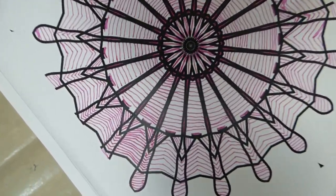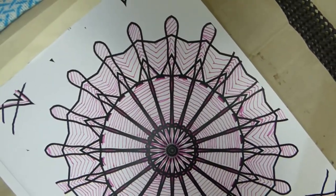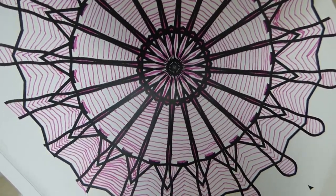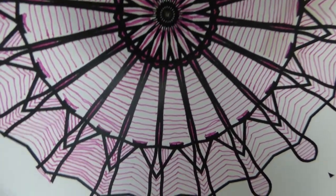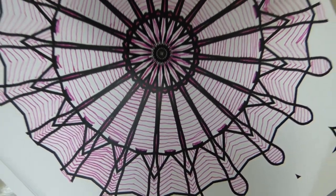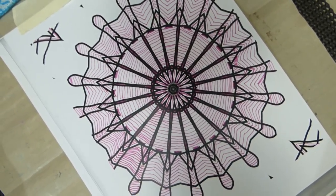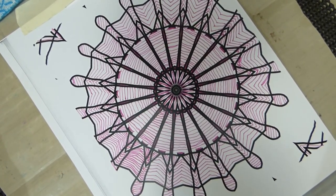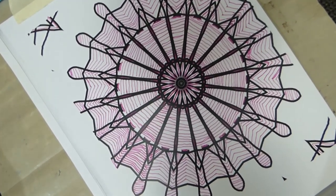I forgot to tell you — in some places I have drawn the lines, so you can see that figure. You can draw the pattern that you want. Hopefully we should all be alright at the end.